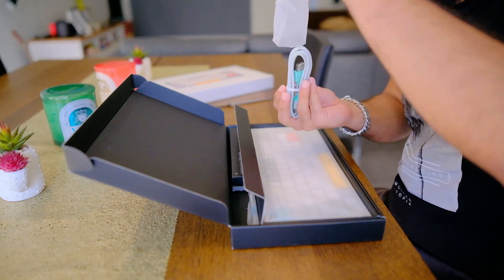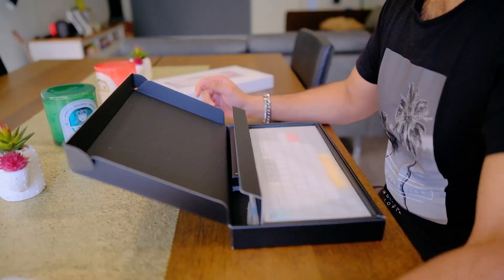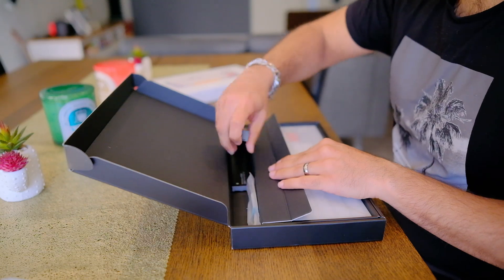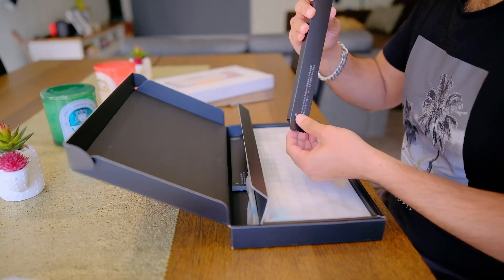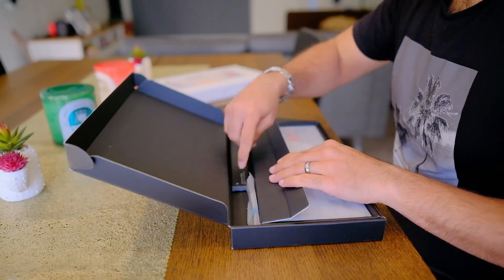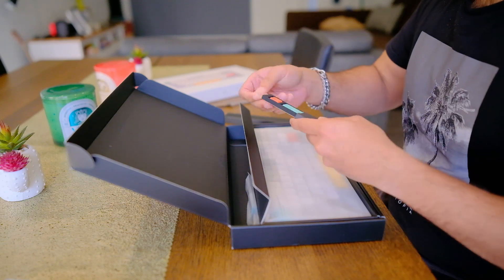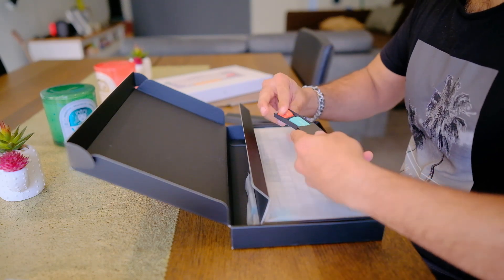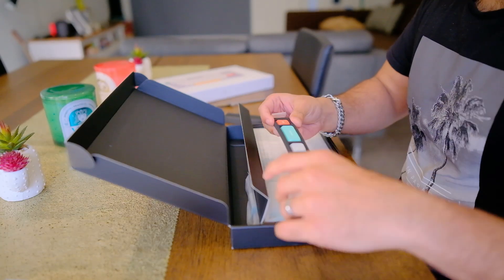You plug the USB-C into the keyboard and the USB-A into your laptop or desktop. It's a decent length, and this is probably what I will be using because I don't want to worry about ever charging this. You also find spare switches as well as the 2.4 GHz wireless dongle. I won't be using the dongle because for me Bluetooth is perfectly fine if I ever need to go wireless. The keyboard comes with Mac keys pre-installed, but you can also find Windows keycaps which you can install quite easily.